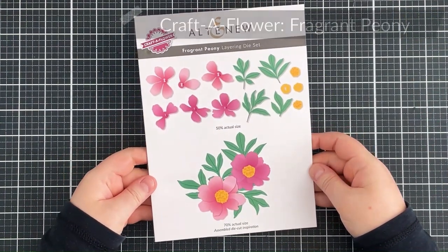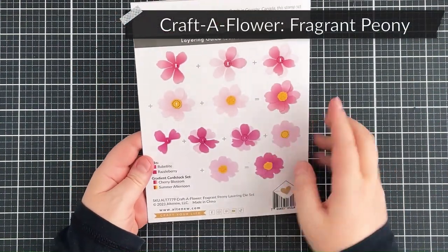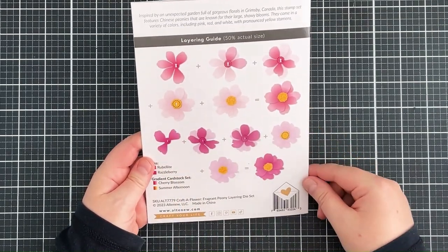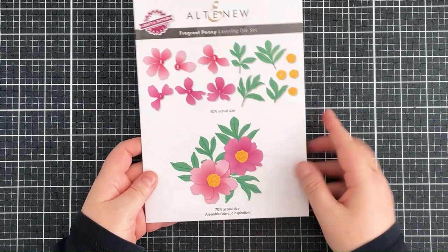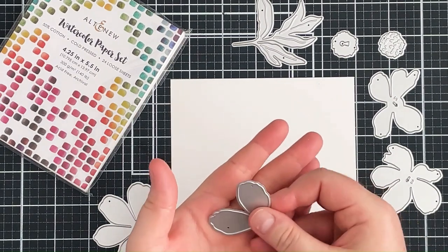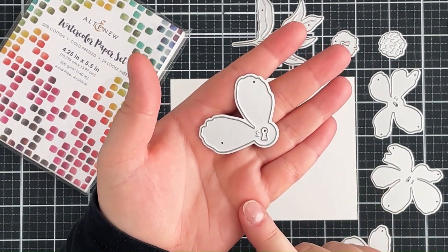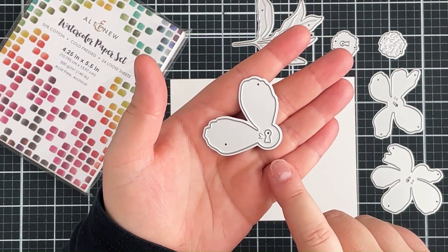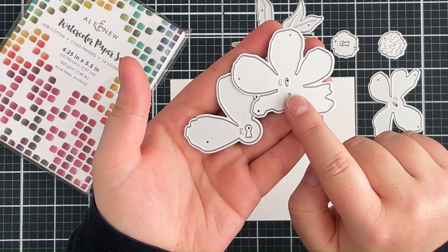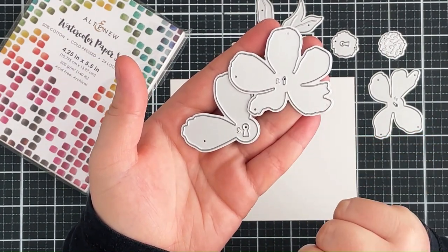This is the beautiful Craft-a-Flower Fragrant Peony layering die set. There are two flowers in the set, each with three layers, and then there are also some leaves as well, and I'm going to be using these flowers for my focal point on my card today. I wanted to show you the great way that Altenew has their dies, so each of the layers has a different shape in the center, and that way you know which layers go with which flower.